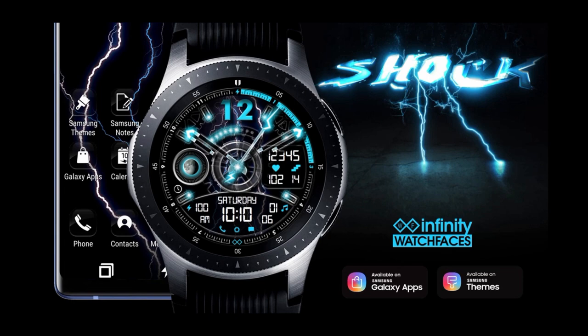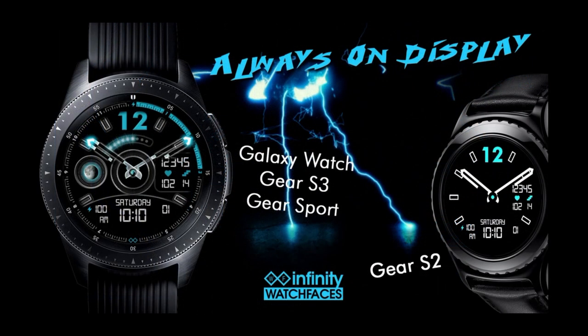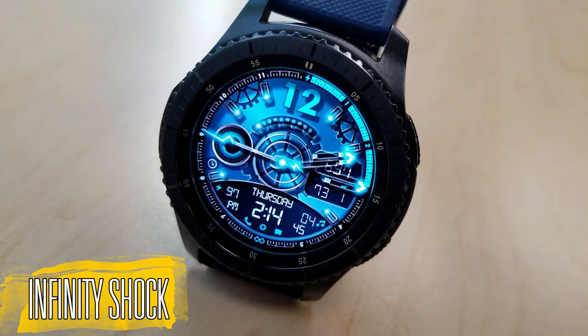The face I have today is from our friend Infinity Watch Faces, and he's got a huge collection of colorful, fun, and animated faces. The freebie today is not only an animated one but it's downright shocking. As you can see, this one is actually a hybrid watch face which shows the time in both analog and digital formats.